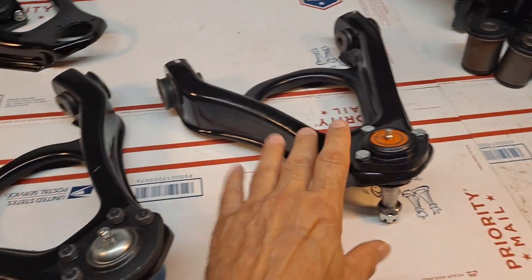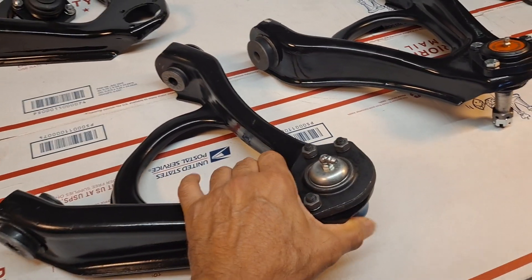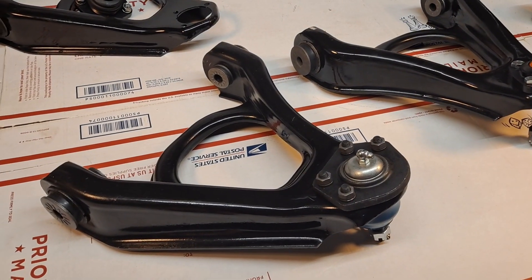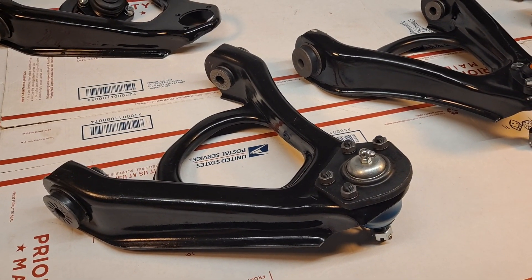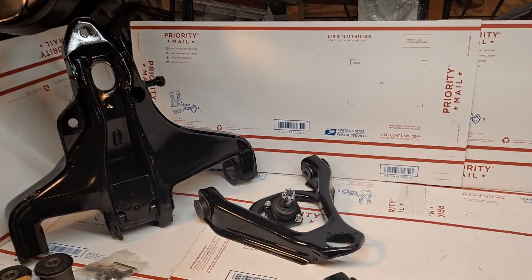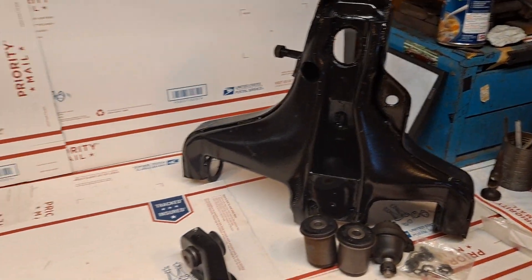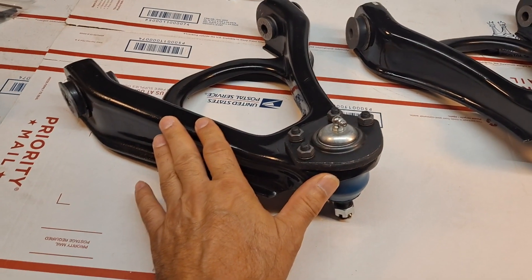Both units are going to two different customers — this one is for my friend Tommy in New York, and this one is for my friend Michael Lewis in Missouri. I'll be shipping out as soon as I get his reply confirmation. In the background we have the much larger lower control arms, left and right, also going to Tommy.